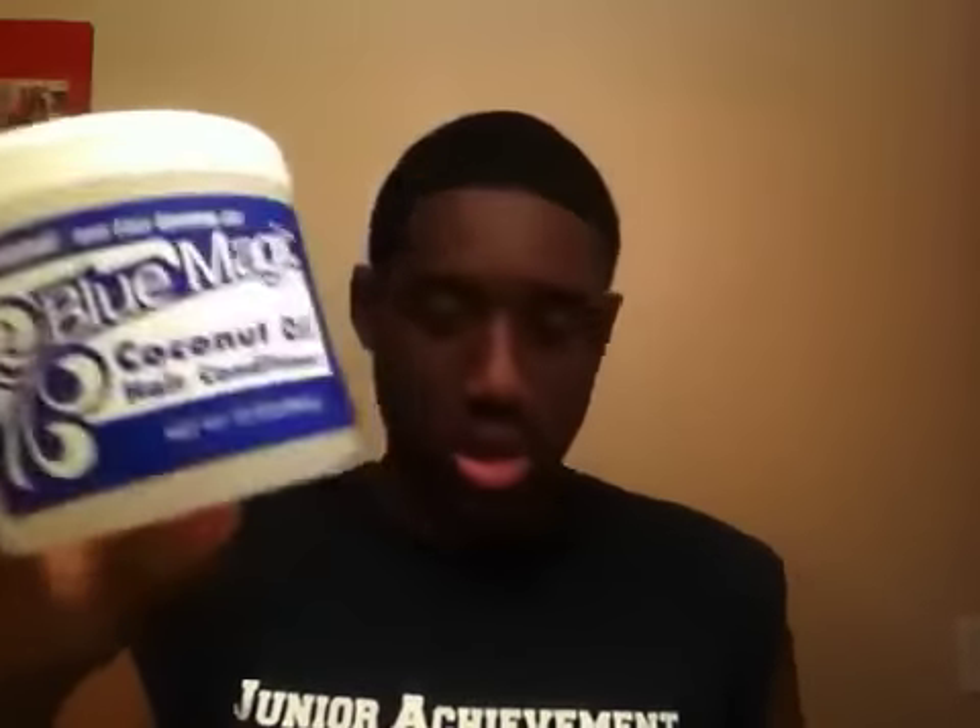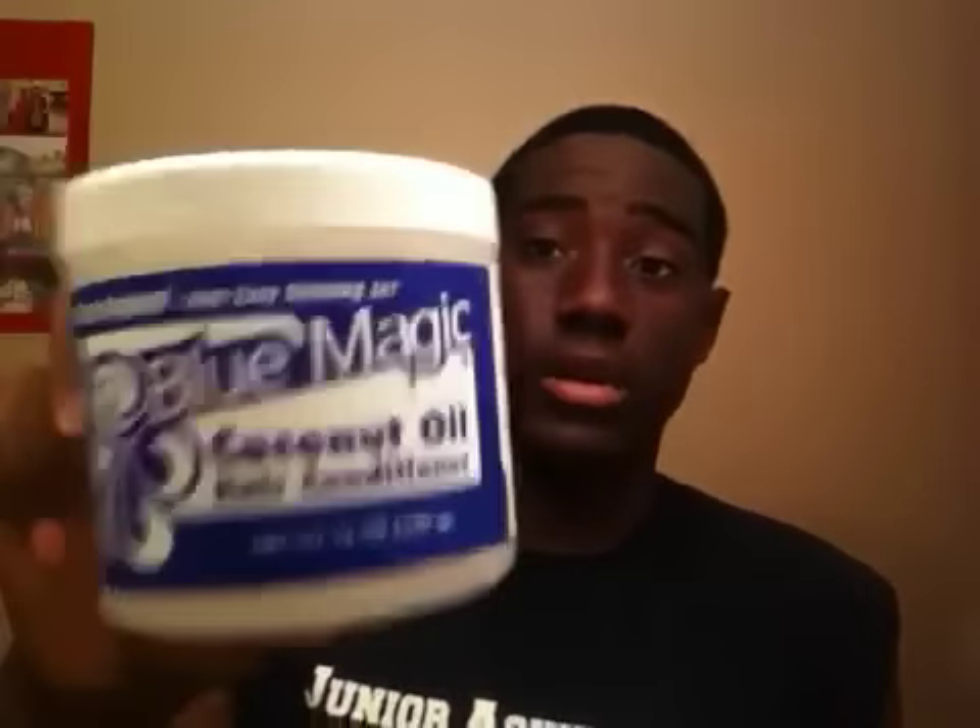Blue Magic hair conditioner with coconut oil — really, really good product. It gives you that nice smell and a really good shine.